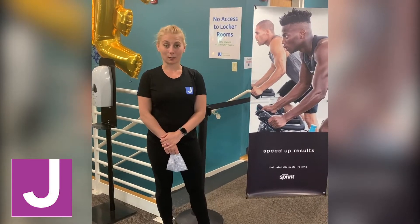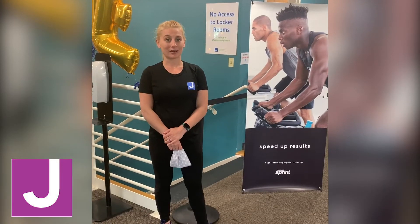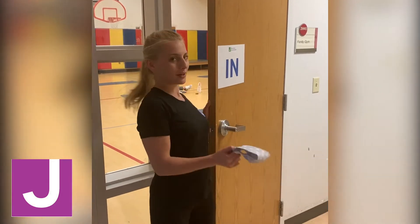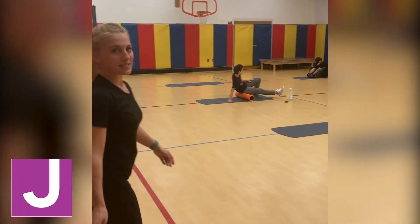At this time, our locker rooms are not open, which means you need to come ready to work out. No duffel bags, no coats, and no personal items will be allowed on the fitness floor or anywhere in our facility — so remember: come ready to work out.